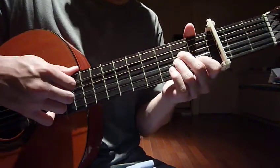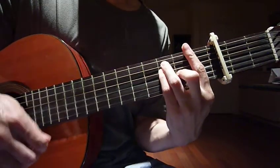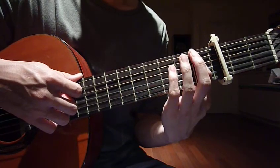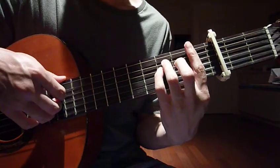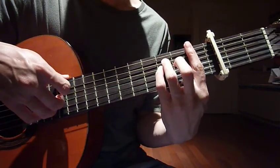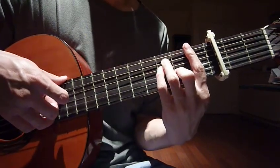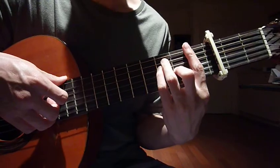The second chord is F. Your left hand: index finger barring all six strings on fret number one; ring finger on the third fret, fifth string; pinky on the third fret, fourth string; and middle finger on the second fret, third string.